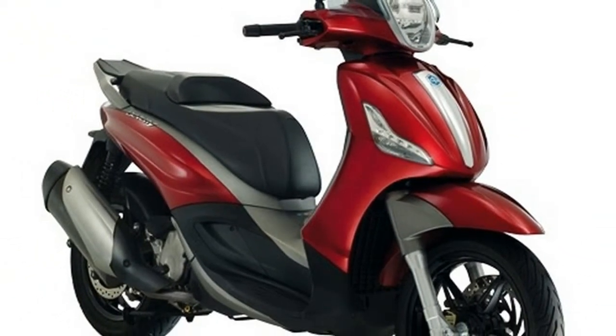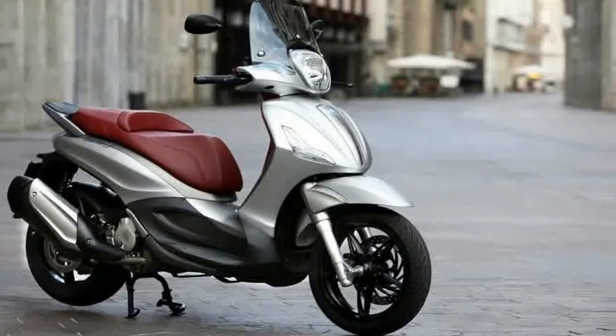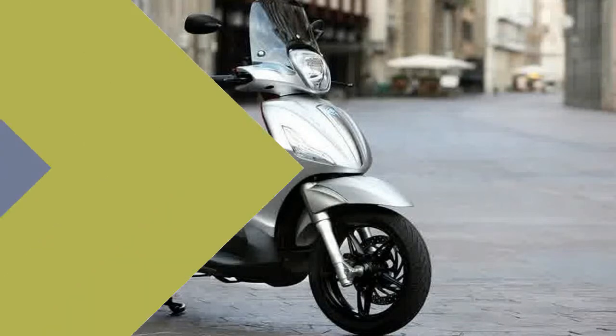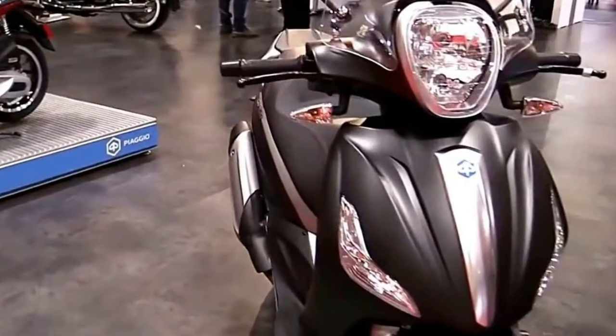On that note, let's talk about storage. The BV350 has a nice big glove box up front that has a charging station in it, so you can stow your electronics and charge them up while you ride. The front tower has a pull-out bag hoop to hang your handbag, manbag, or grocery bag.